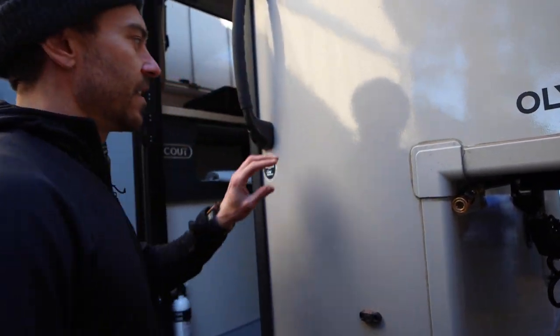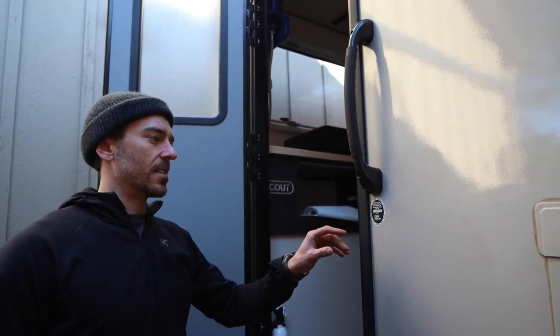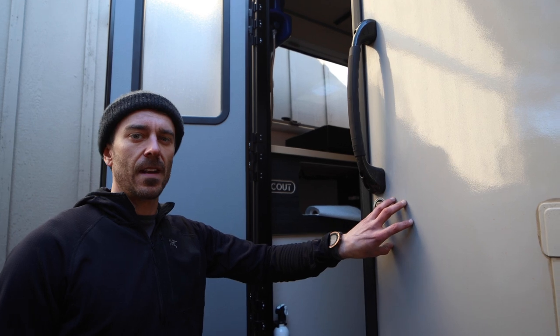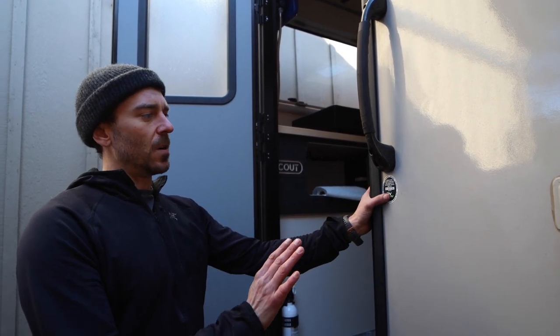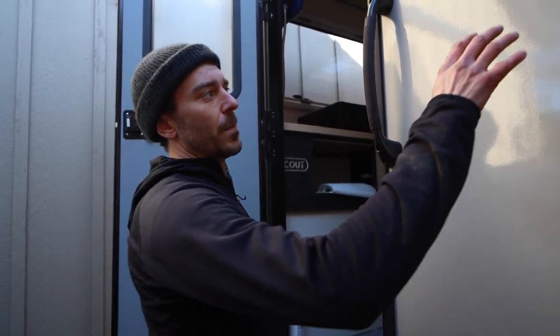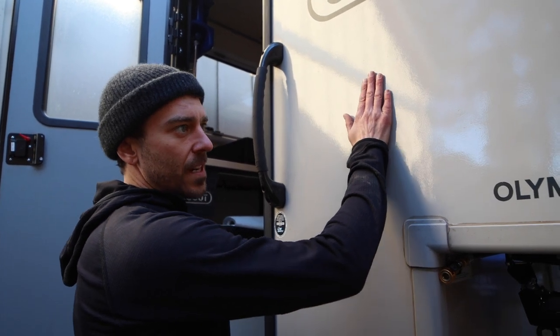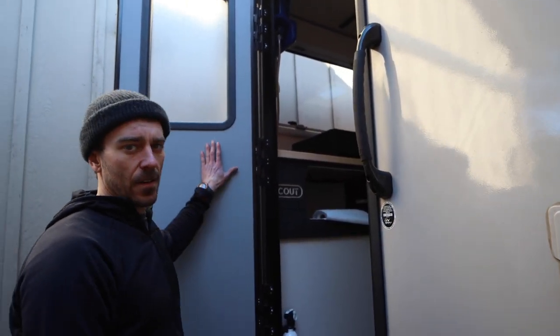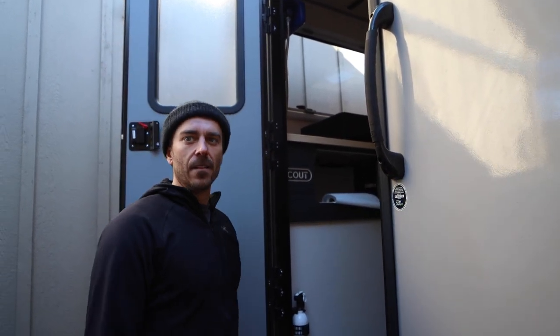Before we go in, one other thing — there is no traditional frame in this camper. It's a sandwiched honeycomb aluminum design: honeycomb, aluminum, and foam all inside these walls, and they are the load-bearing portion of the camper. So if you want to put your traction boards here or another gas tank on the other side, you can bolt directly through this with a metal backer on the back and you're good to go.